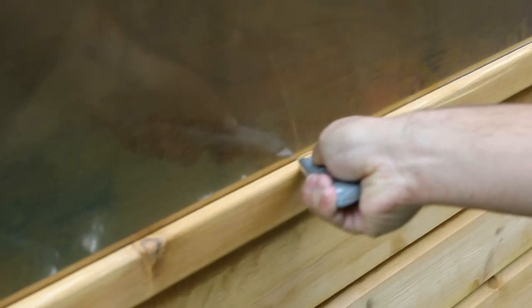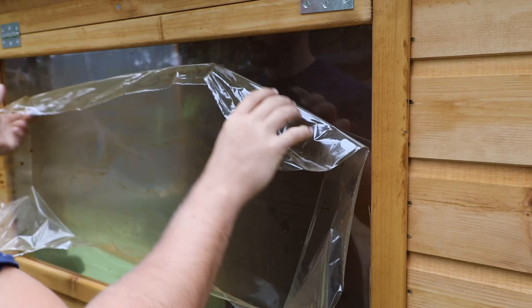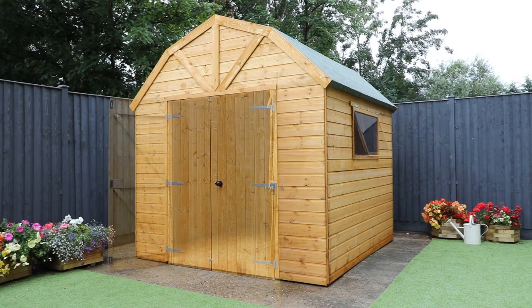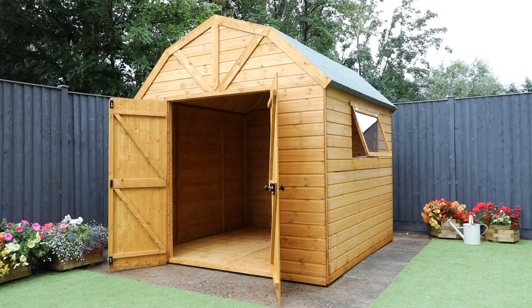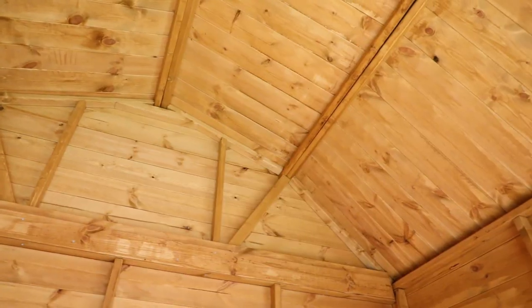Score around the edge of your window both inside and out. This will allow you to remove the protected plastic coating. Your shed is now complete. For more information on this building or any of our other garden storage options, please visit mercyofgardenproducts.co.uk.